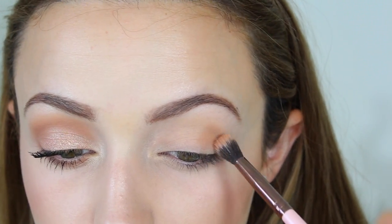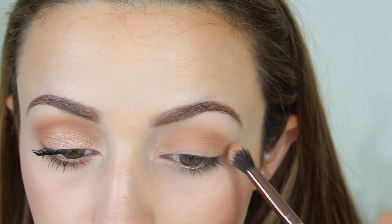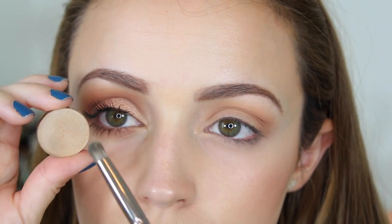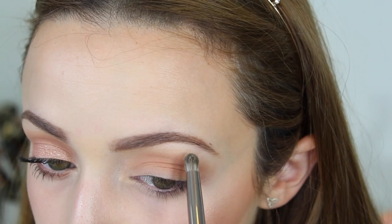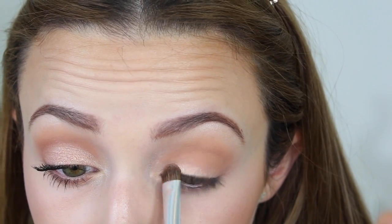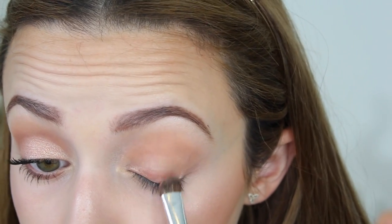Now I'm moving on to my eyes — I'm keeping it very simple to match the rest of my face. I've already primed my eyes and I'm going in with a fluffy brush dipped into the Morphe eyeshadow in ES-13, moving my brush in windshield wiper motions into my crease. Then I'm taking the vanilla shade ES-54 from Morphe on a pencil brush, applying it underneath my brow bone to highlight. Then I'm taking Morphe ES-76, applying it wet to my entire eyelid to intensify it.